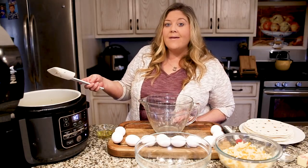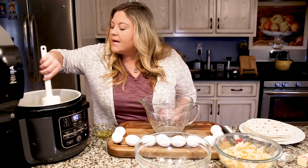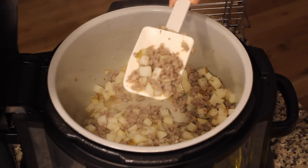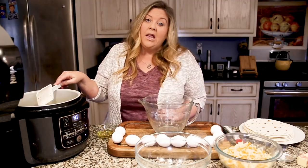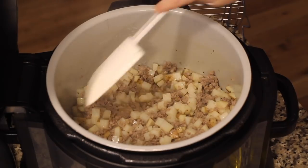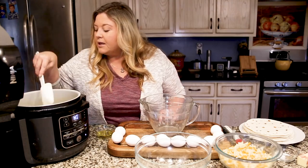Our sausage and potatoes have been cooking on high sauté in the Ninja Foodi for about seven minutes — we're about halfway there. Now's a good time to get started on our eggs. The potato dice is about a half-inch. I also left the skin on the potato — I didn't feel like peeling it, but if you want to peel your potatoes you certainly can. The skins actually add some nutrients.